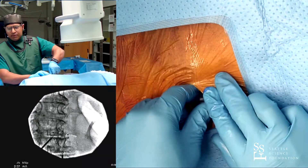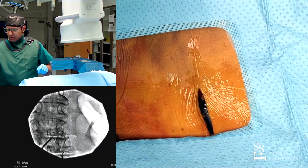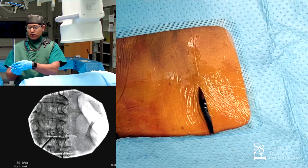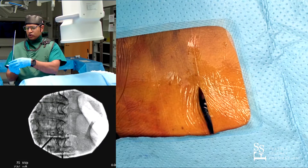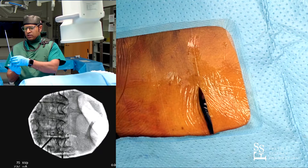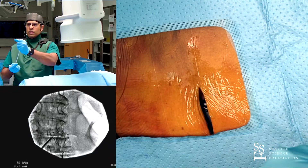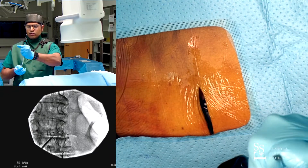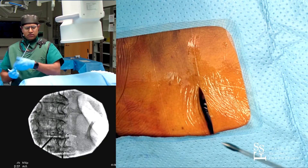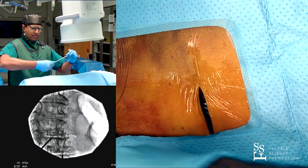I usually do this step with a template, then leave the template in and tunnel. The depth of this pocket is only two centimeters, but I will generally go about three to four centimeters with the non-rechargeable systems. For rechargeable systems, you definitely don't want to exceed two centimeters, because the interface between your recharging equipment and the IPG needs to be as close as possible. If you implant it too deep, they will not be able to charge, or their charge times will be really long.